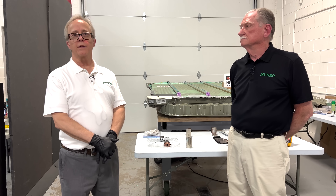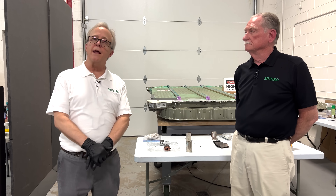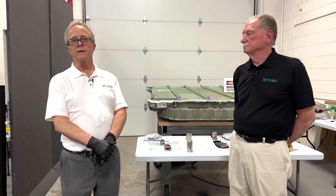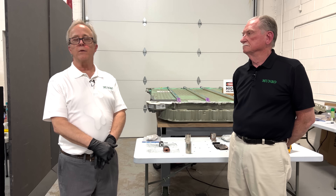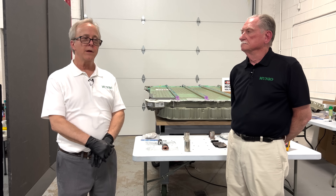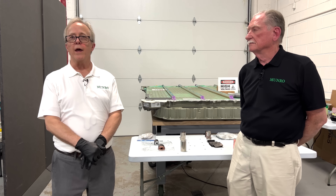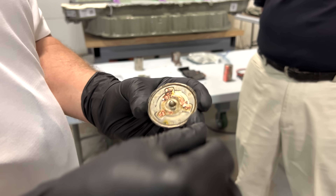One of the big things Tesla was trying to achieve is the dry electrode process on both the cathode and the anode — in the last cell design they only achieved it on one side. Whatever the magic is that allowed them to do it on both sides this time, we have high confidence this is a dry process for both electrodes. It looks like eliminating the manganese helped enable that somehow.